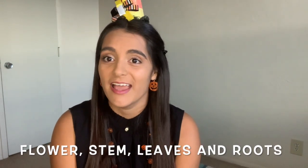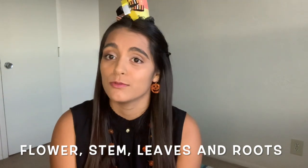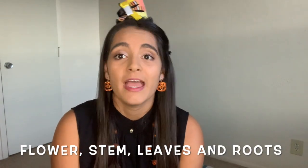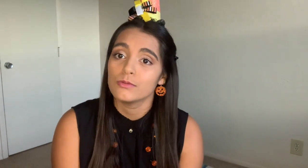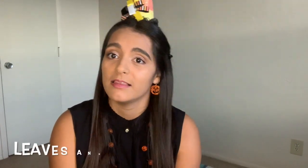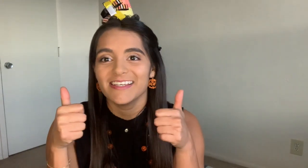Sing with me: Flower, stem, leaves and roots, leaves and roots. Again: Flower, stem, leaves and roots, leaves and roots. Flower, stem, leaves and roots. Flower, stem, leaves and roots, leaves and roots. Awesome!